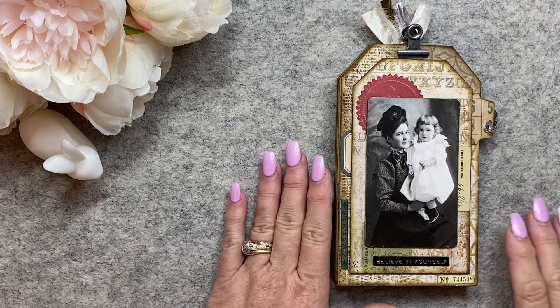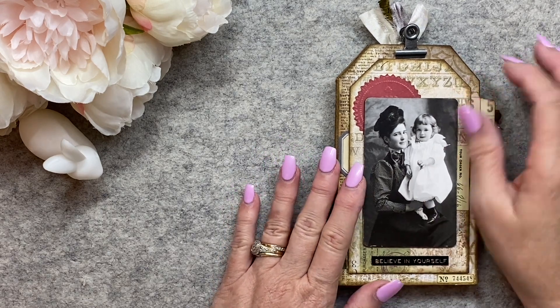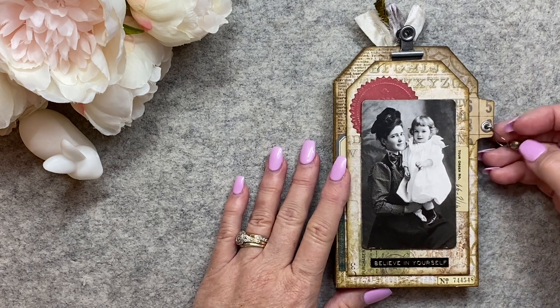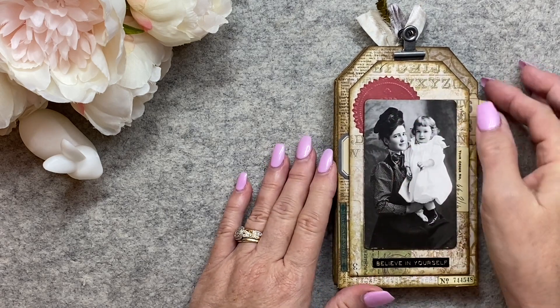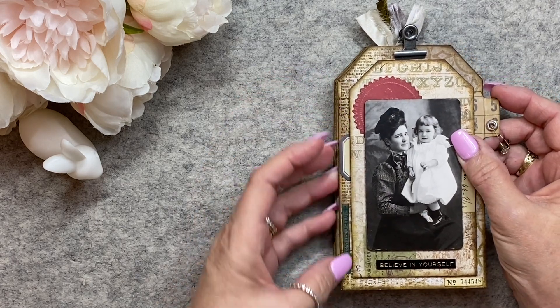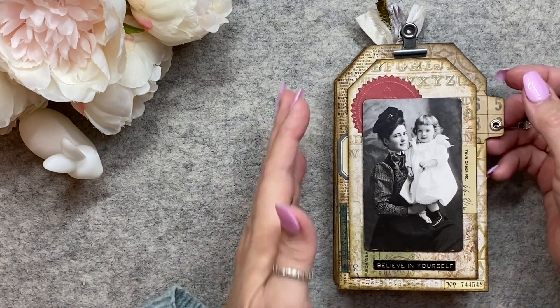Hi everyone, it's Sue. Welcome back. I'm just wanting to share with you today a beautiful happy mail that I received from Veronica. She's a friend of mine and a subbie and it was a total surprise that this turned up in the mail and it's just absolutely beautiful.